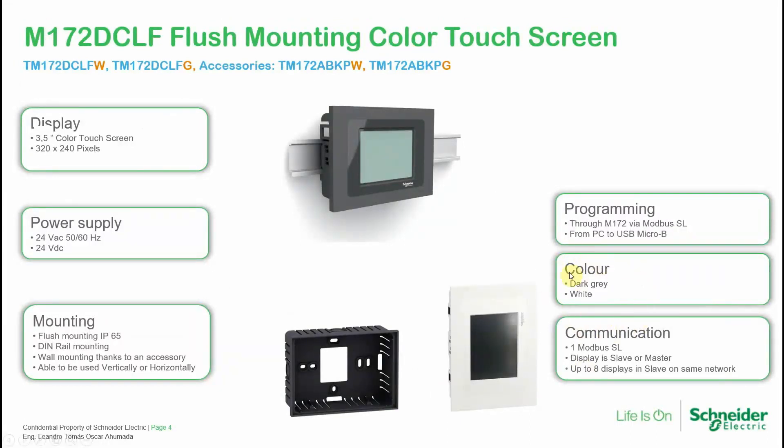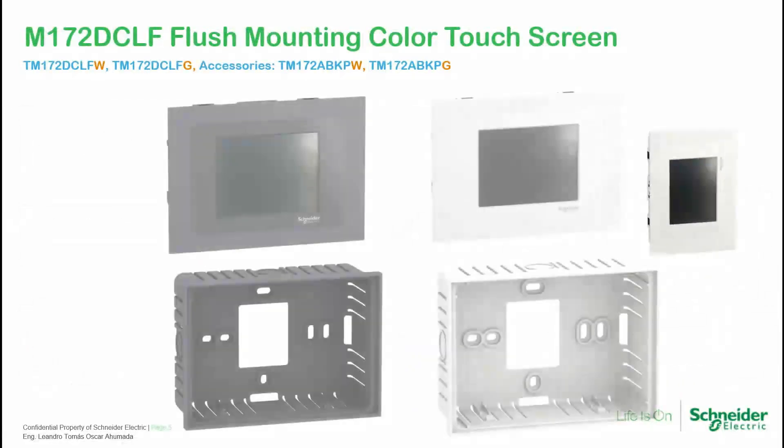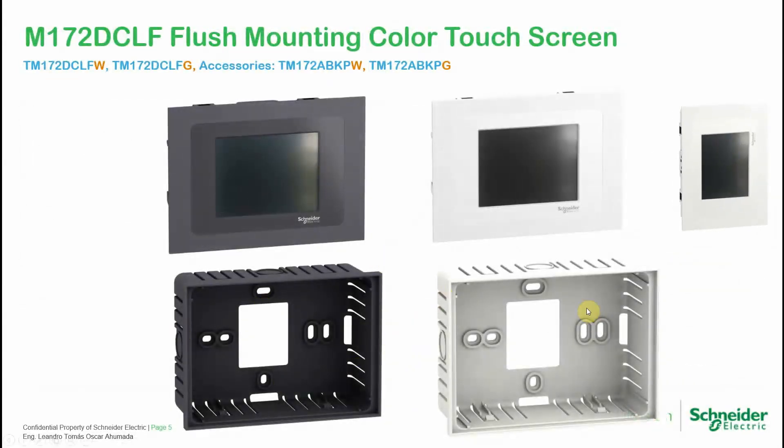The flush-mounting version has the same touch color screen and uses the same programming approach. Modbus communication is available to communicate with the PLC. There are accessories available: the gray and white variants are designed for flush mounting, but if you want to use them as wall-mounting units, there are two accessories at the bottom with the reference TN1.